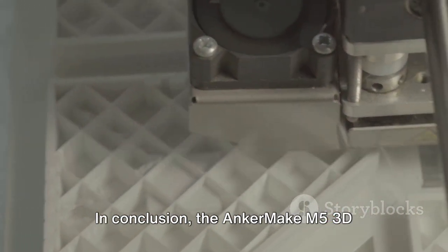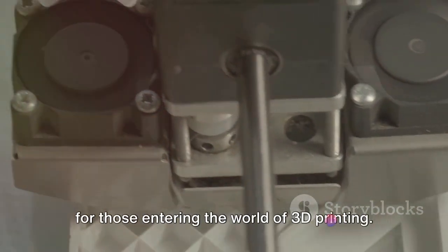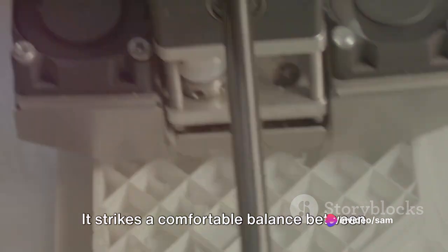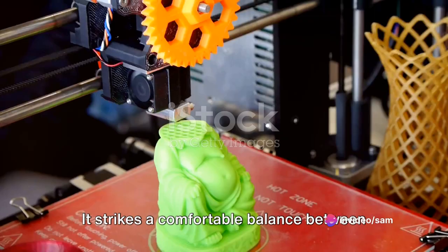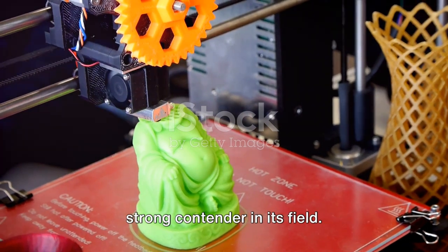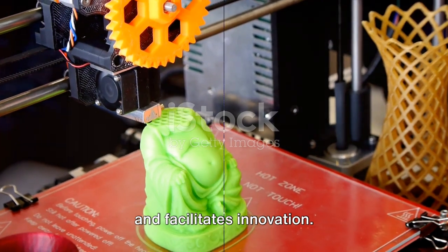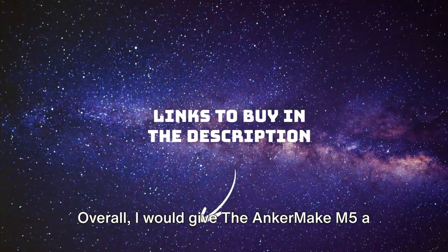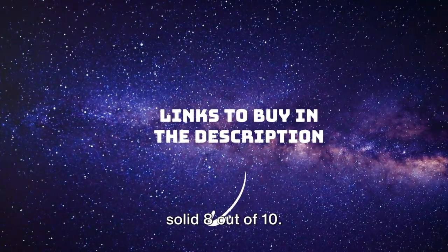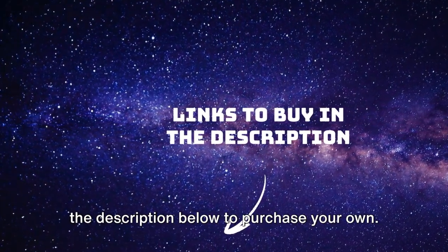In conclusion, the AnkerMake M5 3D printer is a reliable and efficient option for those entering the world of 3D printing. It strikes a comfortable balance between performance and usability, making it a strong contender in its field. It's a printer that invites creativity and facilitates innovation. Overall, I would give the AnkerMake M5 a solid 8 out of 10. Don't forget, you can find the link in the description below to purchase.